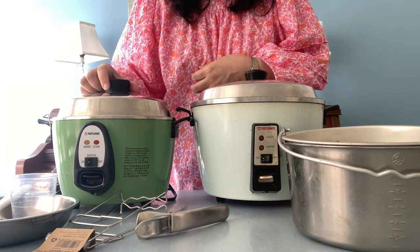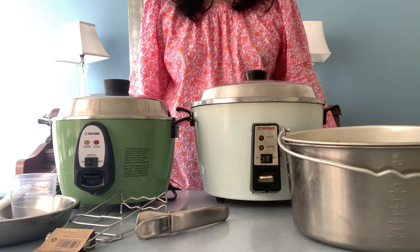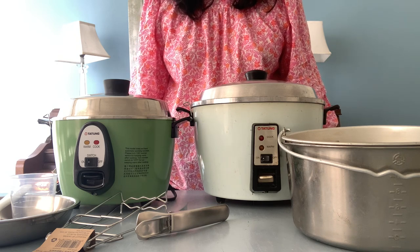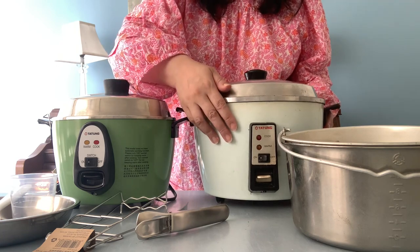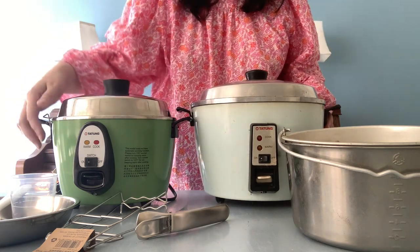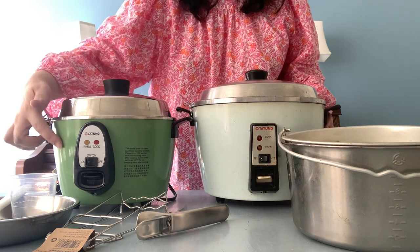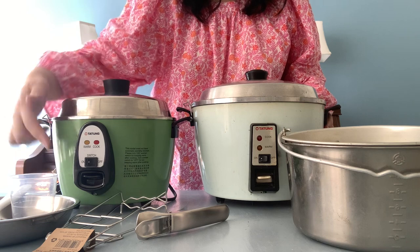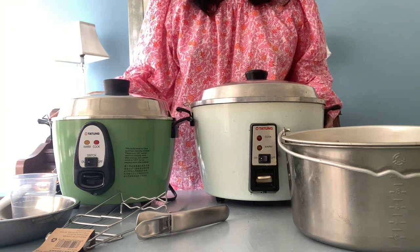I was really pleased to see that the front control panel hasn't changed in its basic design. It's still a simple on/off switch and a keep warm function — no temperature gauge or timer, just simply on/off and a keep warm function.